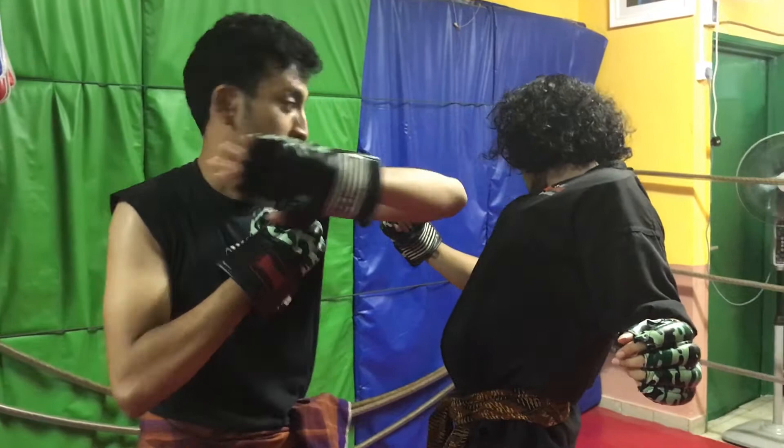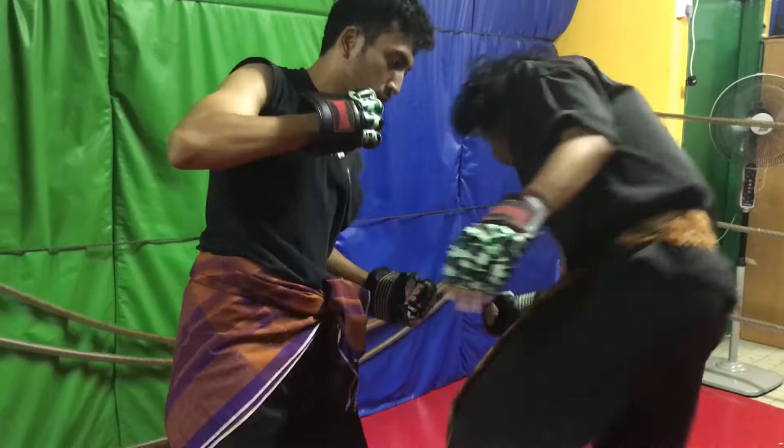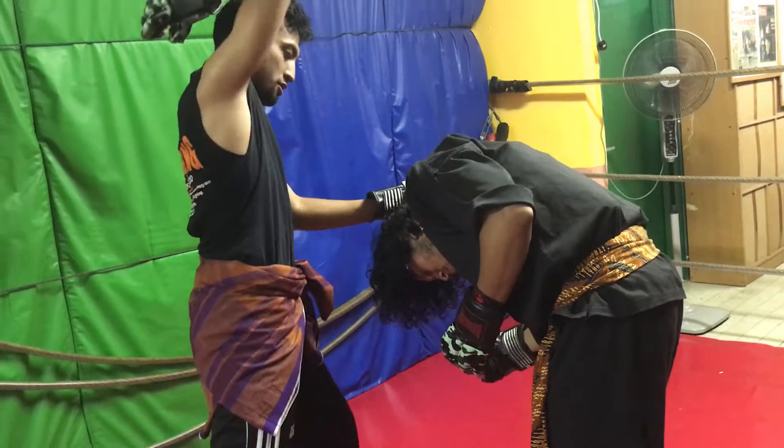Then you continue on. You smash him. You have a chop. You cross his face. Then you go to the body — boom. Now you grab his head. You punch. Rising elbow. Drown knee. Chop. Straight knee.